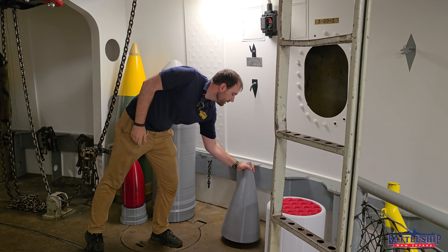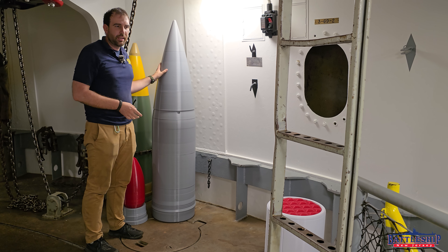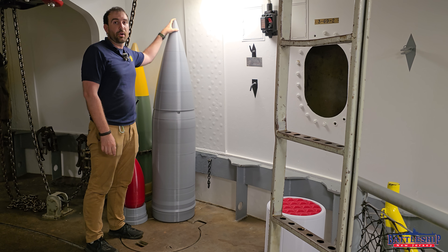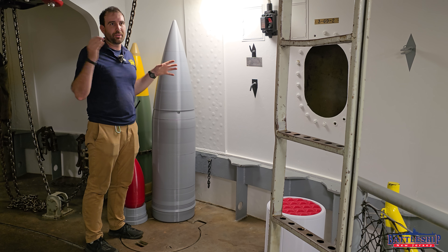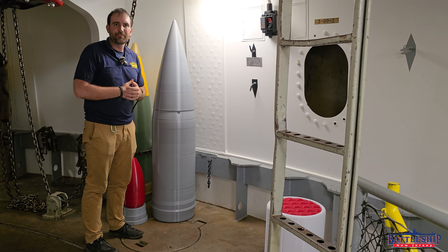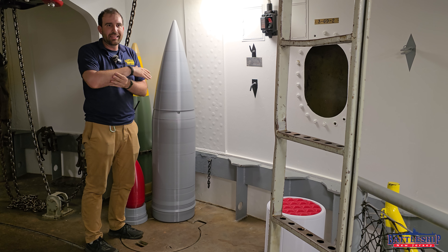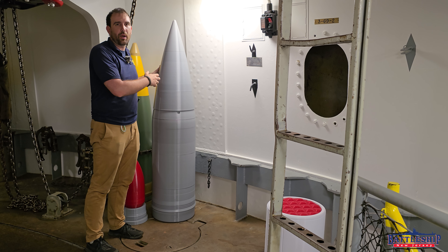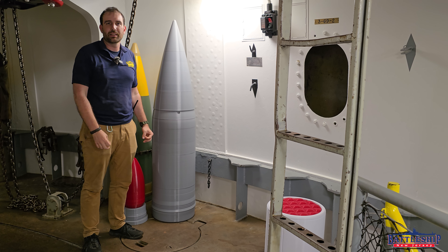And then finally we have the nose cone. The nose cone is just a real thin, light piece of sheet metal that is designed to break apart once it hits a target, but it's explicitly there to make the projectile aerodynamic. As it's flying through the air, it's good and aerodynamic — it's not this blunt nose cap. It's able to push through the air efficiently. And then as soon as it hits anything — water, the shell plating of a ship, anything like that — this will crumple and break away immediately, leaving the armor-piercing nose cap to punch through anything subsequent that it hits.